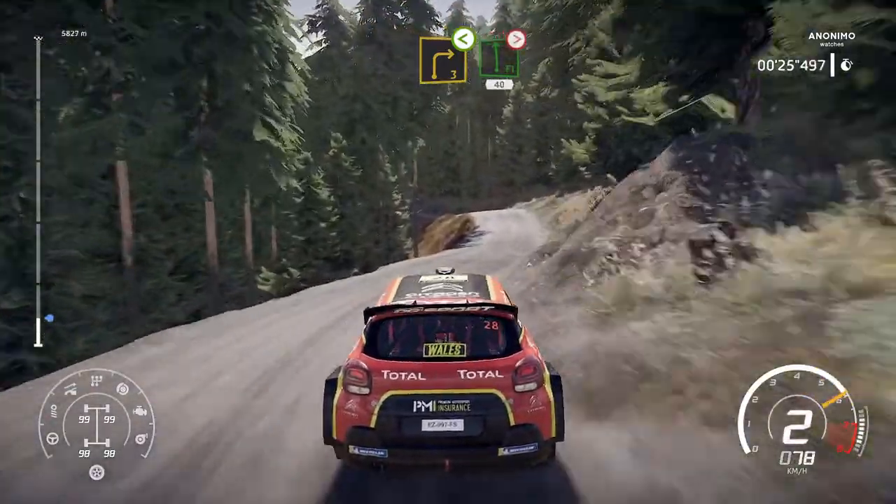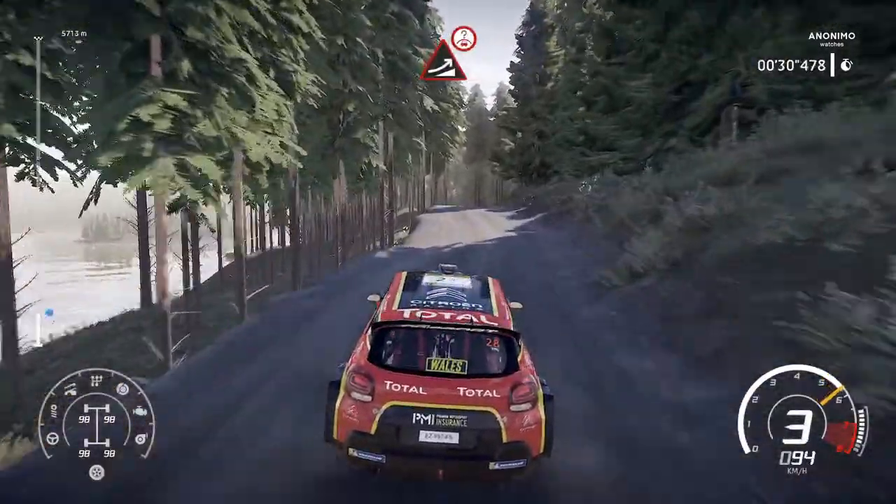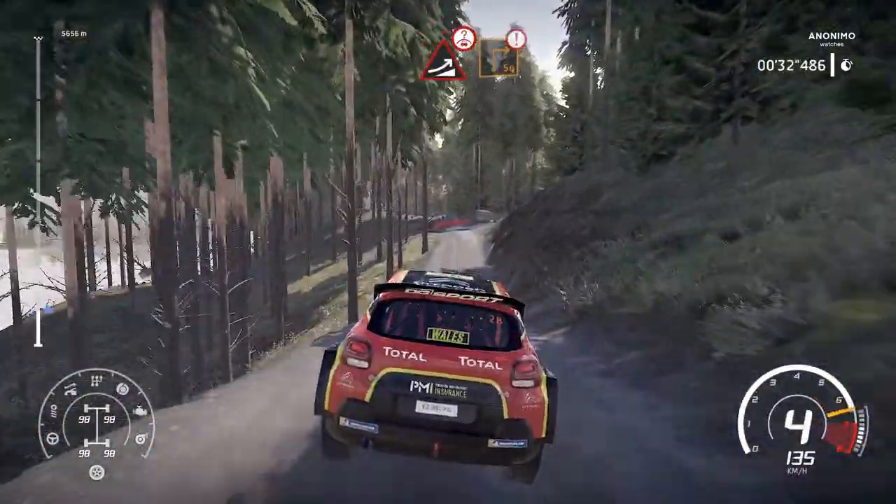Into caution, flat left, tightens 4, over bump, 40. Keep middle for jump over crest. And caution, break for square right and junction through gate.